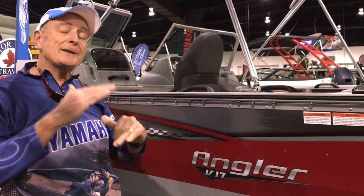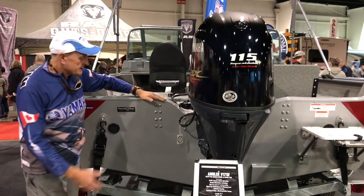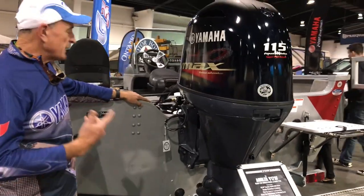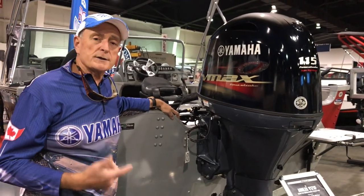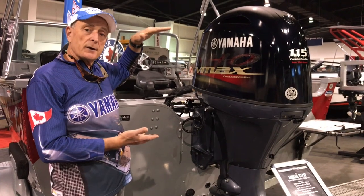The G3 17-foot boat is ideal with an intermediate horsepower outboard. This model of G3 is designed for multi-species fishing, and you can see that it has a very deep transom. The reason for that is when you're out in big waters and you're trolling, especially if you're back trolling, you want to make sure that you have a lot of clearance out of the water.